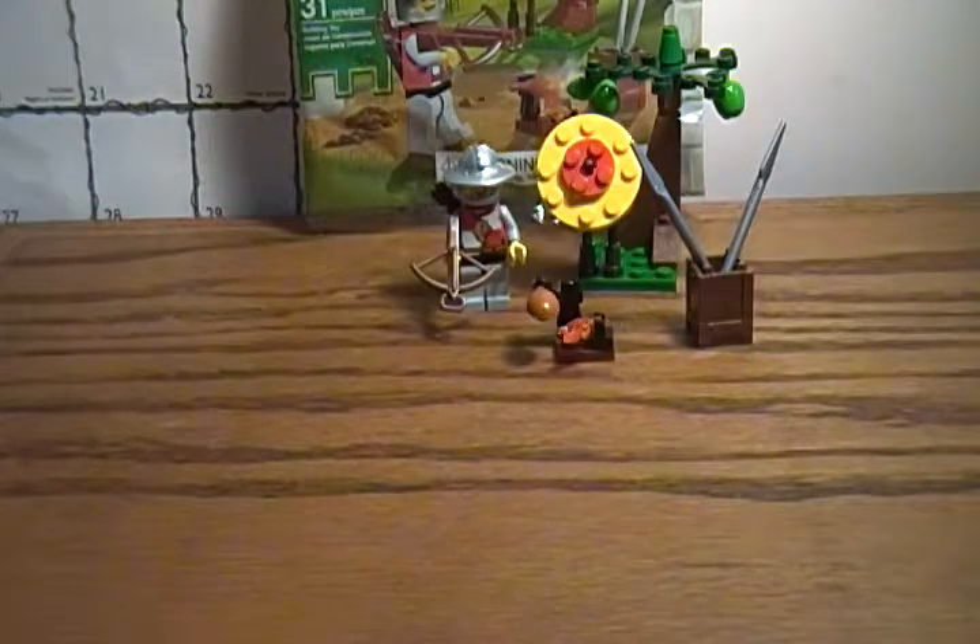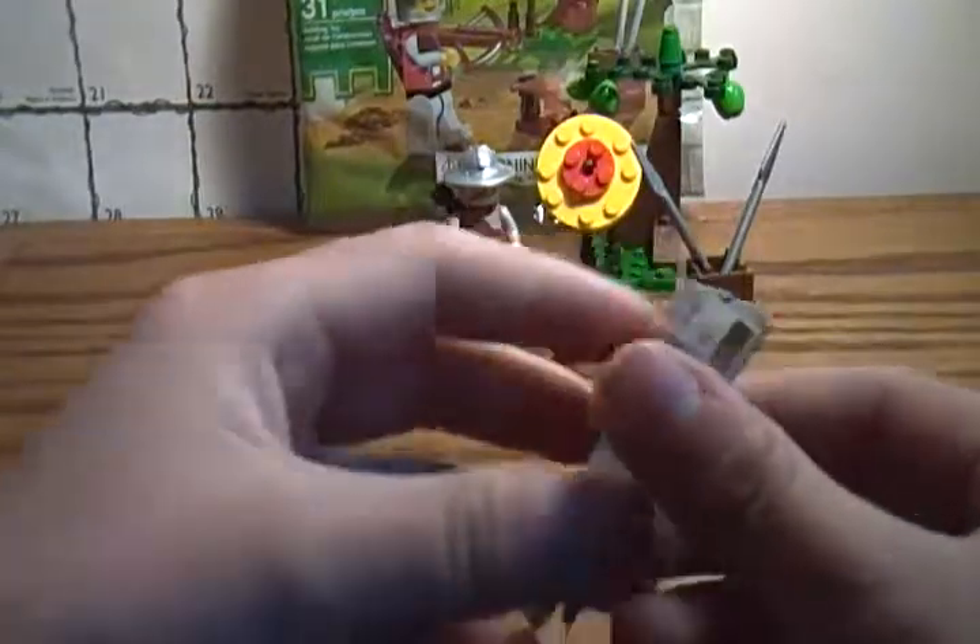Of course, this set came with an instruction guide. You can't have a LEGO set without an instruction guide — it would be technically impossible to build. I mean, I could probably figure it out for this one, but not for stuff like that. It's kind of like six steps, so it's really easy to build.